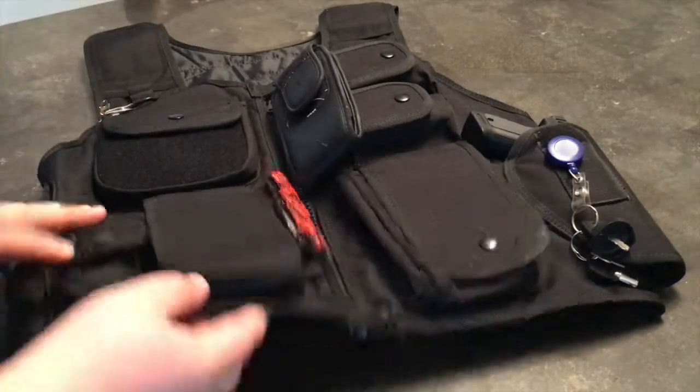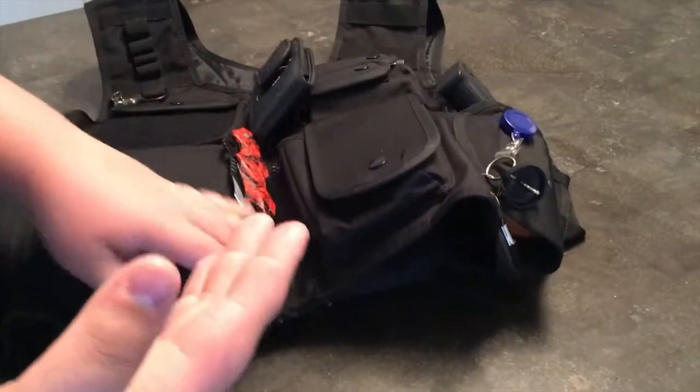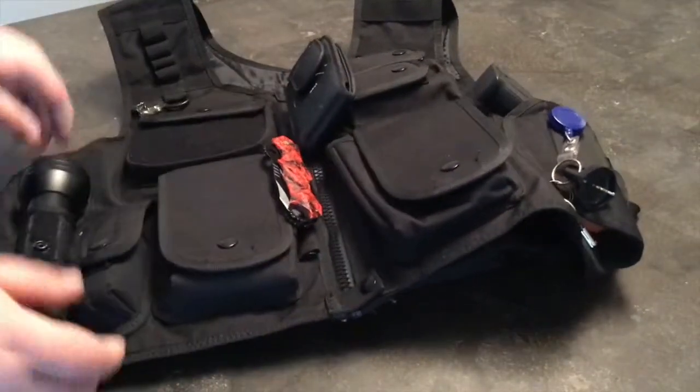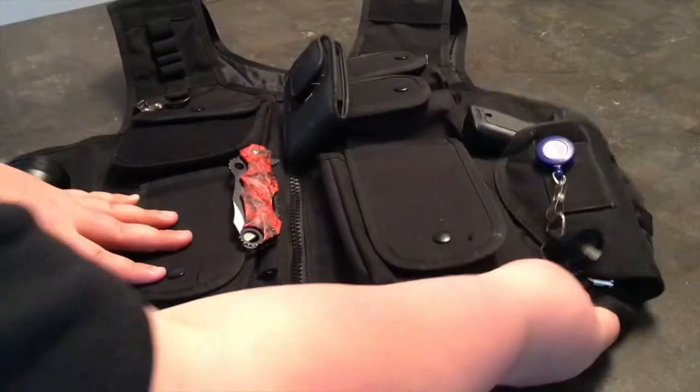I have metal plates. You can actually slide them into these zippered pockets, but I never really use them because I'm not actually ever going into combat situations. Obviously, if I was, I would pop those plates in.